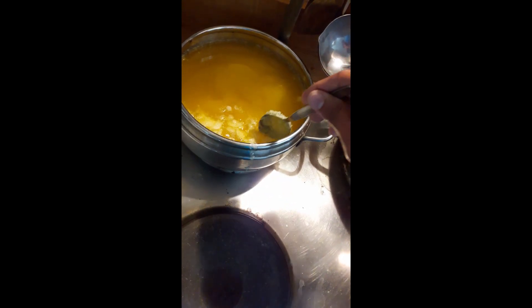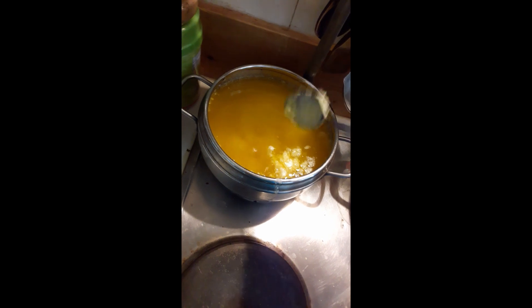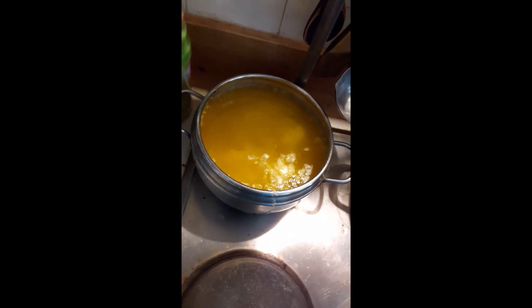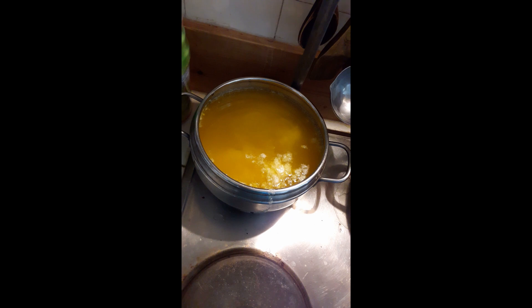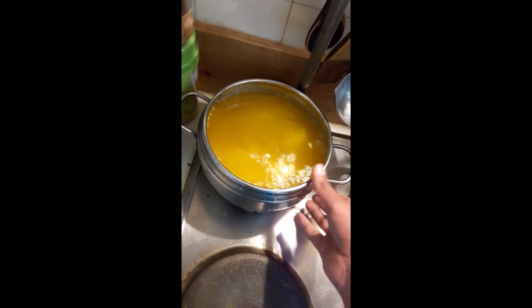After three hours it stopped making foam, and now our ghee — our clarified butter — is ready. It has a cinnamon flavor so it will taste even better. It took me three hours to make it.